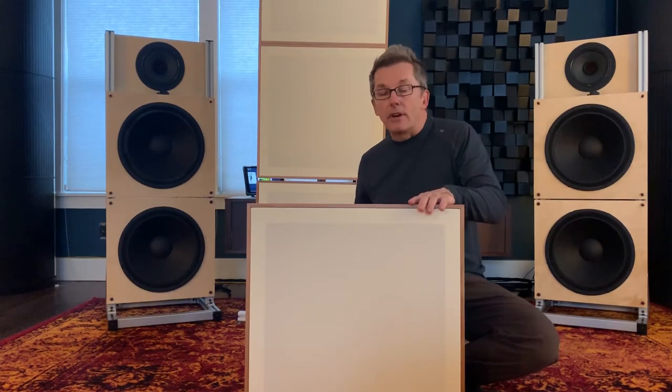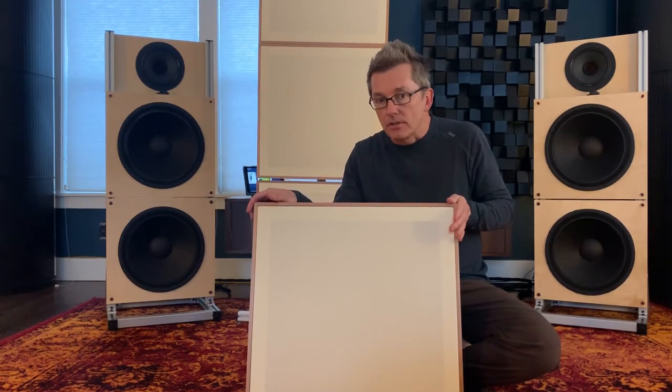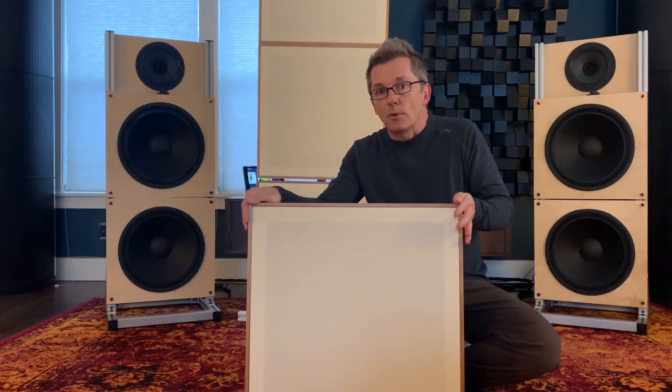The Apertures are priced at $800 each. The stands sell for $880 each. If you would like more information on the StillPoints Apertures and other StillPoints products, visit TweetGeek.com. Thanks for watching.